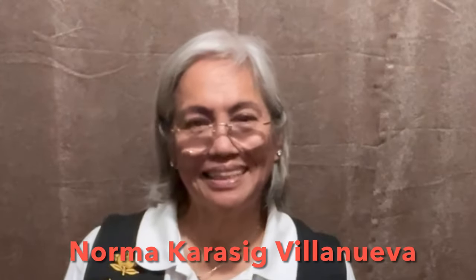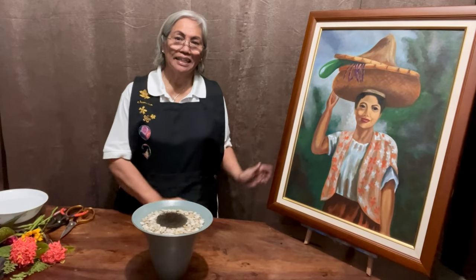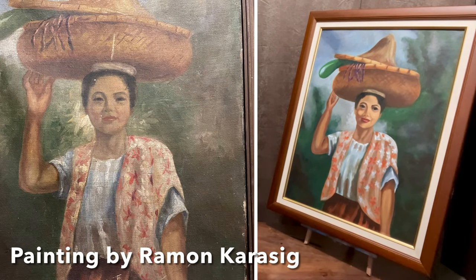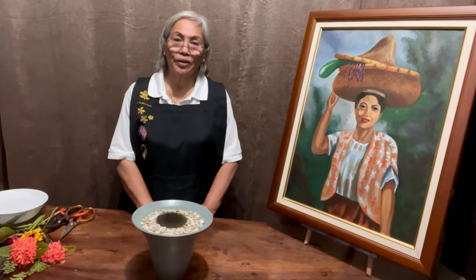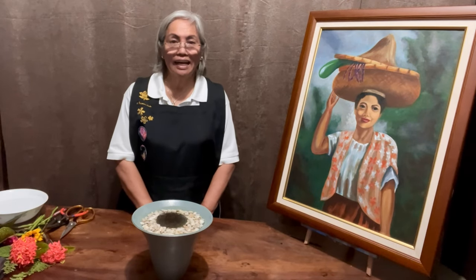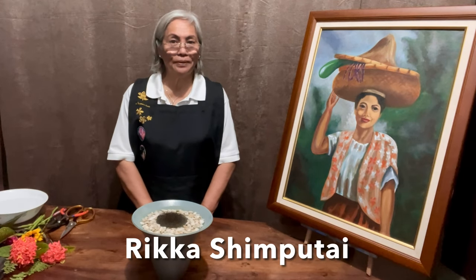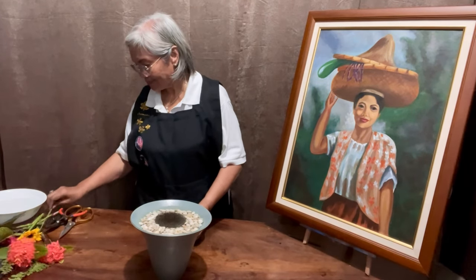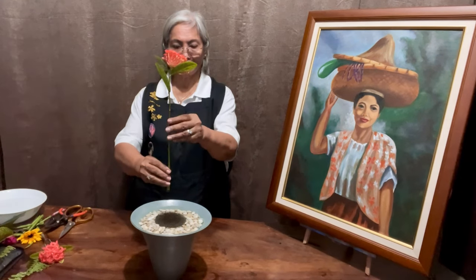Hi everyone, this is Norma Karasik Villanueva, and here beside me is my own rendition of a painting created by my father. Today I'm going to try and relate to this painting a creation of a Rika Shimputai. For this demonstration I am using a Rika vase, and I begin with my main part, which is the shu.